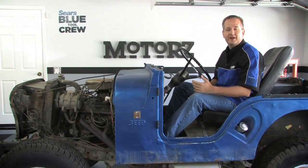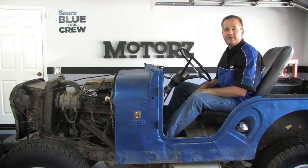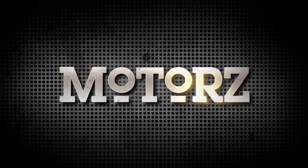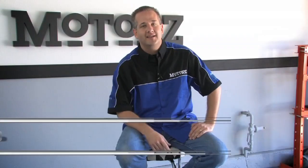I'm Chris Duke and today on Motors we're tearing down our 1968 Jeep CJ5 called Project Blue Dog. Welcome to a fun and exciting new season of Motors TV. We've got a lot of big changes in store for you guys and all of them are blue. My shirt is now blue.